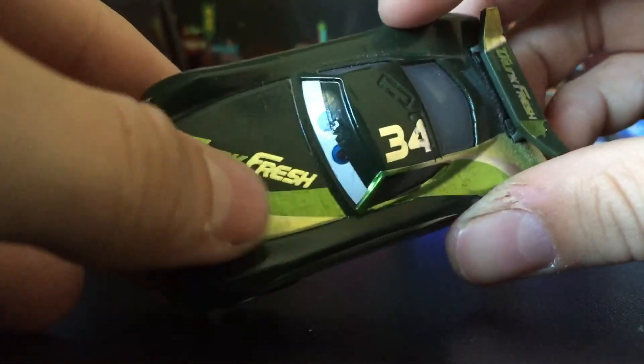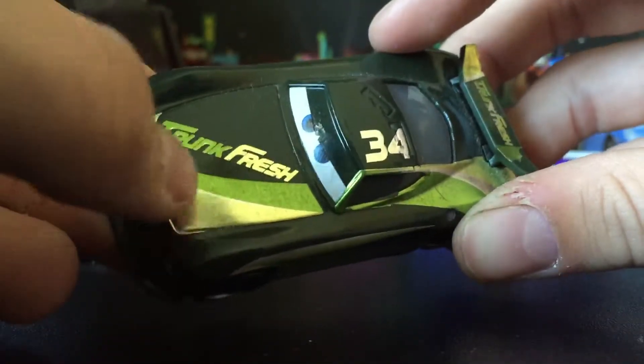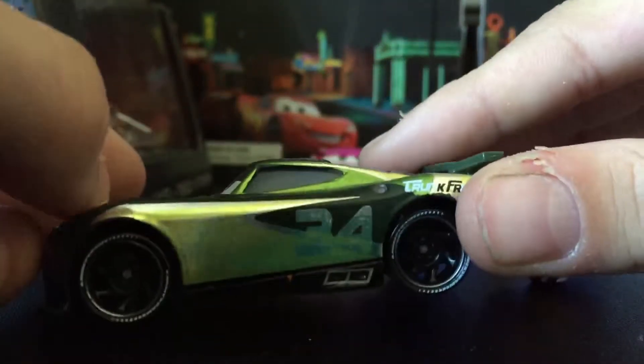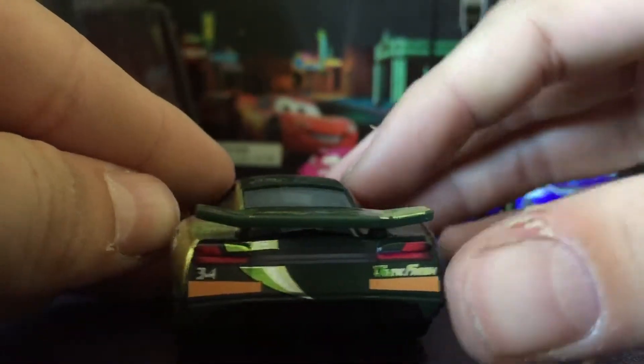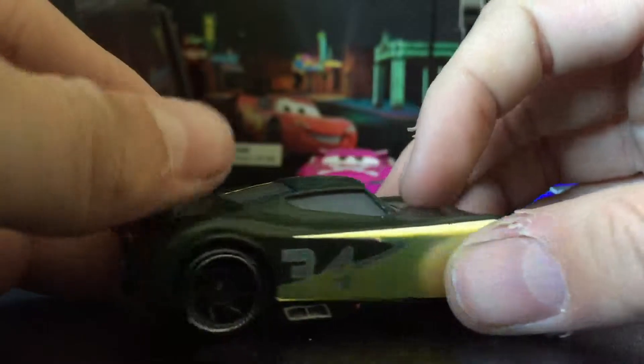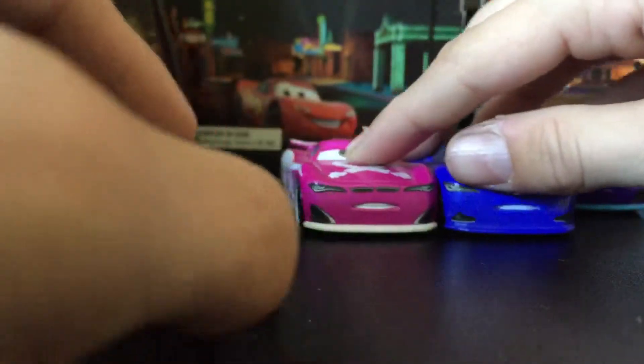That's a hammer. Then Chunk Fresh — this one is my personal favorite. It's kind of like a foil thing on him, bright green. Number 34 is Chunk Fresh, right here — number 34, same thing on each side. You can kind of see his sponsor right there.